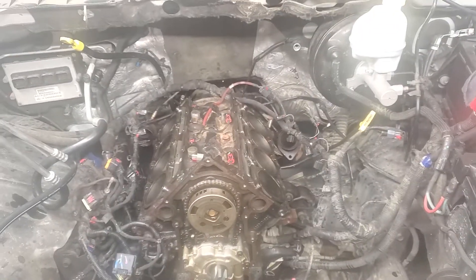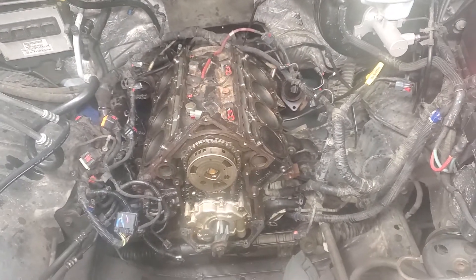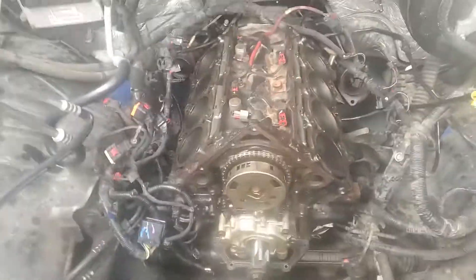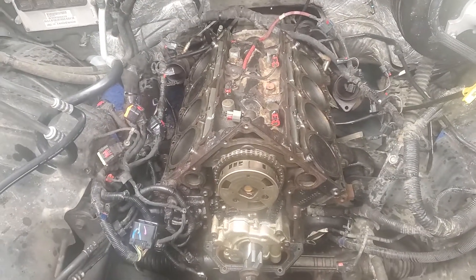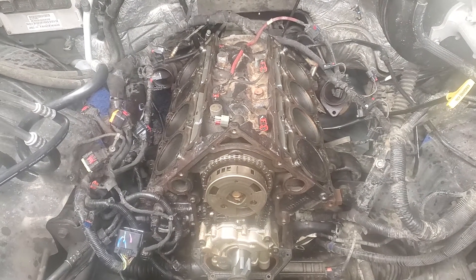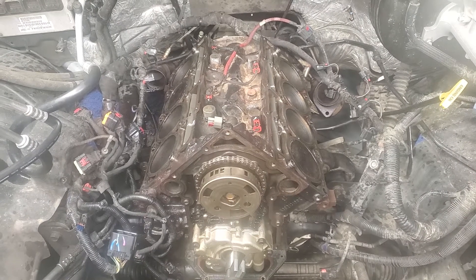This is going to be part four now. I believe on part three I screwed up the phone again, sorry for that. We pulled the old cam out.